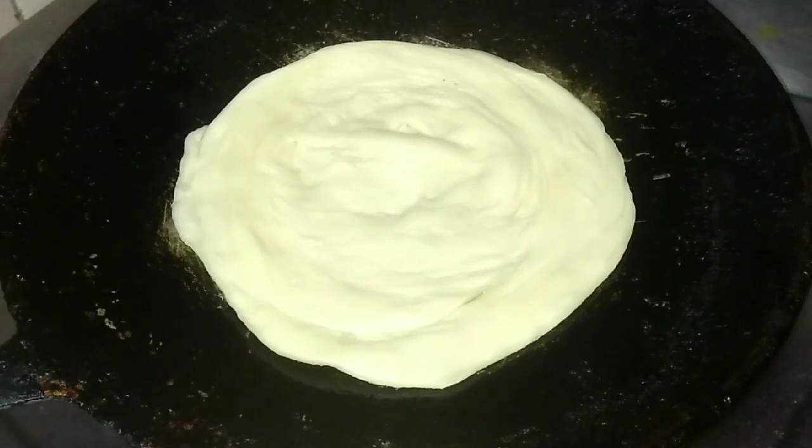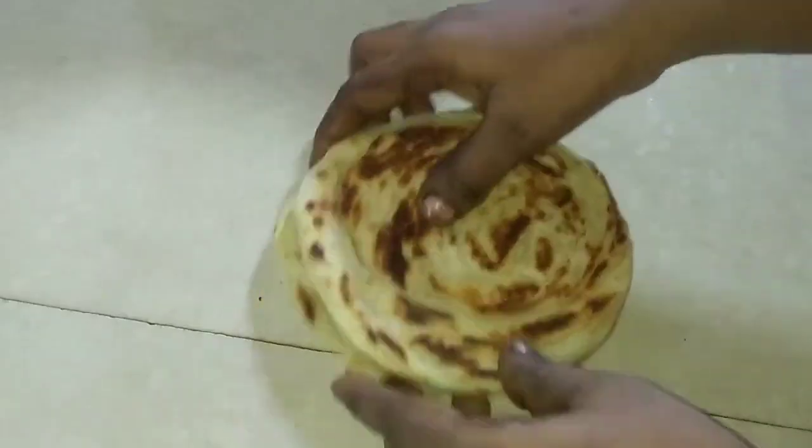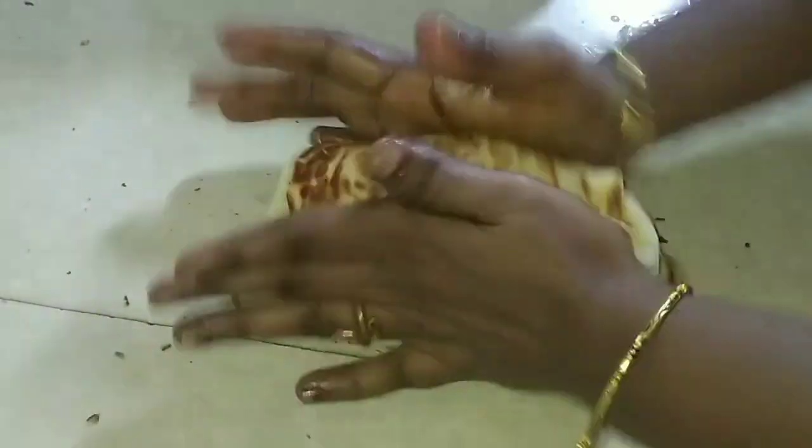After 3-4 minutes, we will take a bite and put it in the middle.